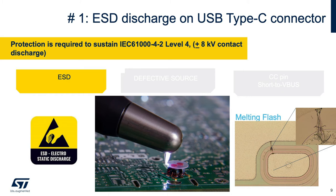ESD can cause reliability issues or even destroy integrated circuits present in the PCB. This ESD is rated as per IEC 61000-4-2 with plus or minus 8 kV in contact discharge. The only way to protect against IEC ESD discharge is to implement an ESD protection rated for this standard. Otherwise, ICs will fail in various electrical overstress or EOS modes, like melting flash.